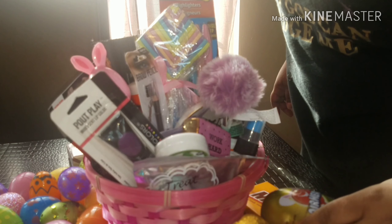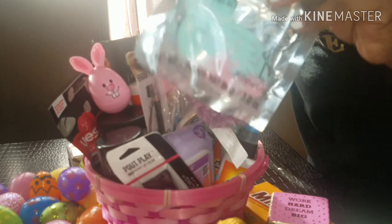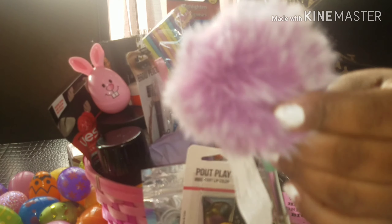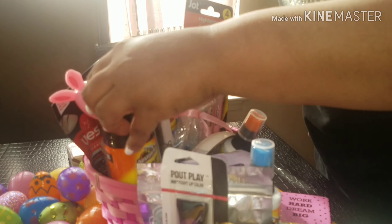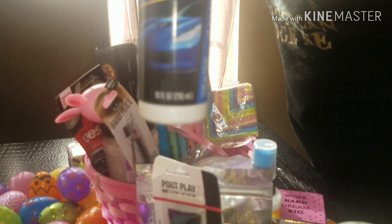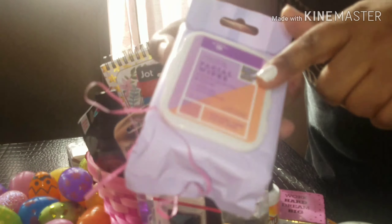She has an Airhead from the Dollar Tree — all of this is from the Dollar Tree. An L.A. Colors Nail Polish, a Work Hard Dream Big. Now remember, she's only 20. An L.A. Colors Nail Polish, a Bath Bomb, Pouts Play, a cushiony pen. She has a new car, so I got her some Auto Glass Cleaner, some Tire Foam, and some Wheel and Tire Cleaner. I also got her some car washing stuff from Armor All. And then to just relax with the bath spa, I got her some Bath Soak as well as some Facial Wipes.